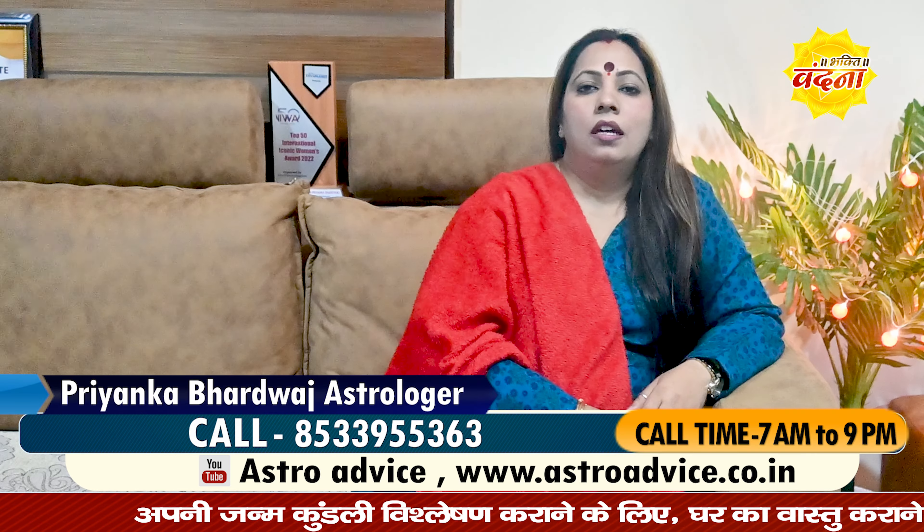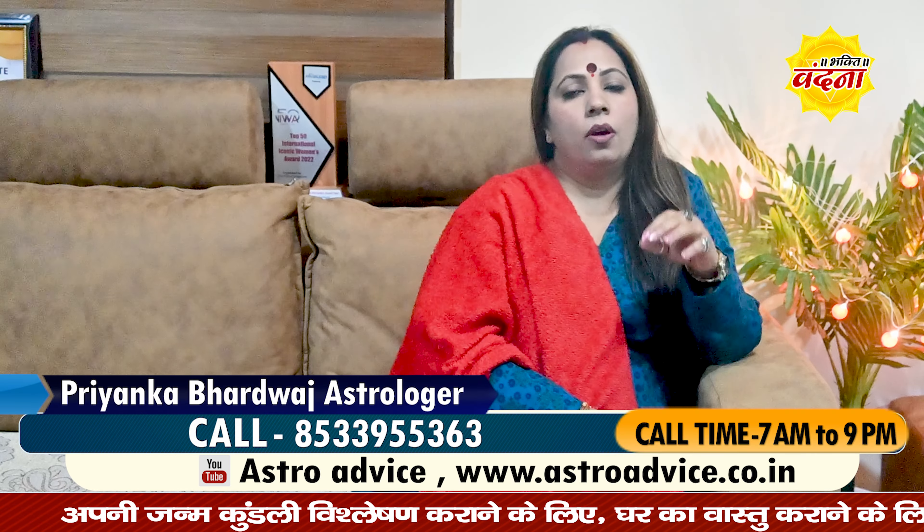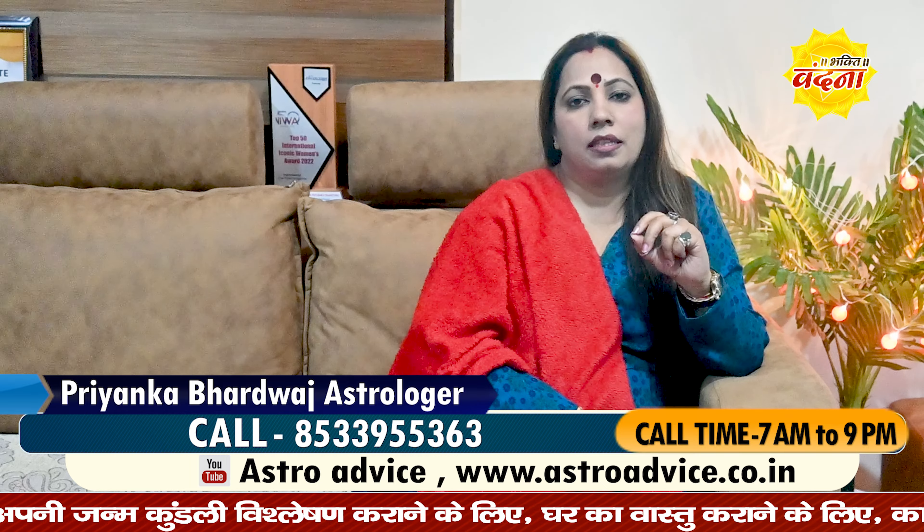Peace be upon you. Fitkari is a very good remedy for preventing negativity.